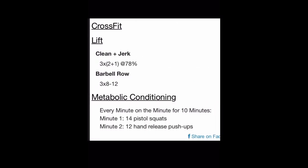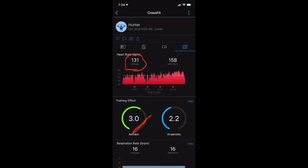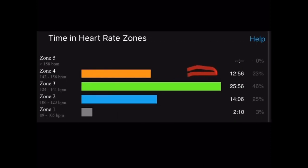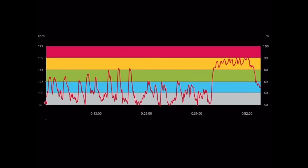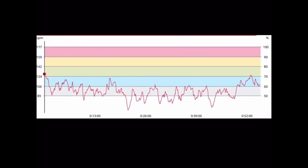Workout 6 was clean and jerk, barbell row, then an every-minute-on-the-minute Metcon for 10 minutes. The chest strap showed 110 BPM average with a cardio load of 48, while the Garmin shot way up to 131 BPM average — a significant overshoot — with a training effect of 3.0. The Polar Vantage V2 was well off too. The Garmin only showed 9 minutes in Zone 4 versus the chest strap's 12 minutes 56 seconds. This is what happens with optical heart rate monitors — they can sometimes be all over the place and not provide accurate tracking.